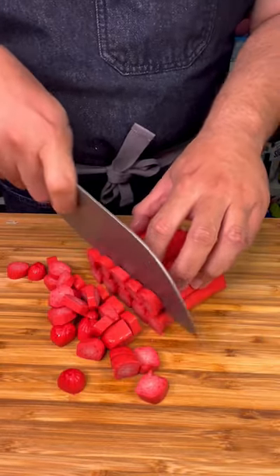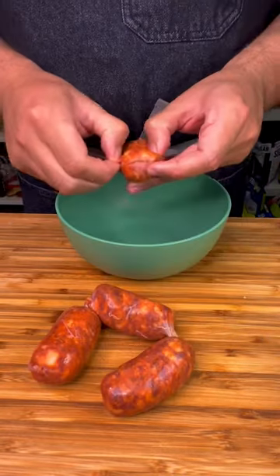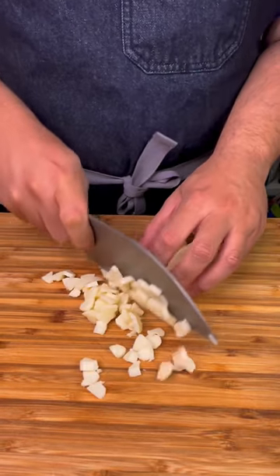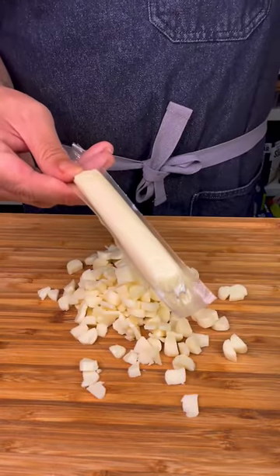Mince some garlic, dice an onion, cut up some red Filipino hot dogs, take some sweet longanisa out of the casing, cut up some low-moisture mozzarella — I'm literally using string cheese.